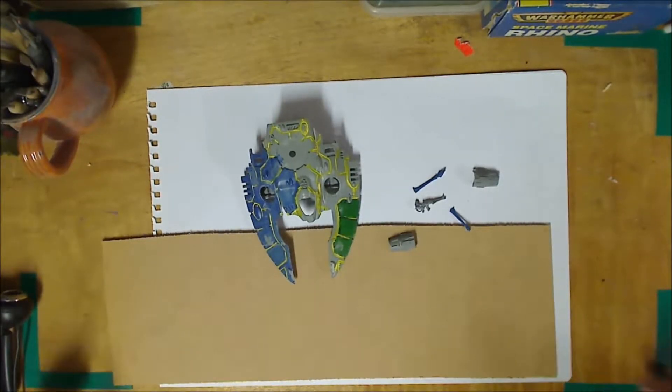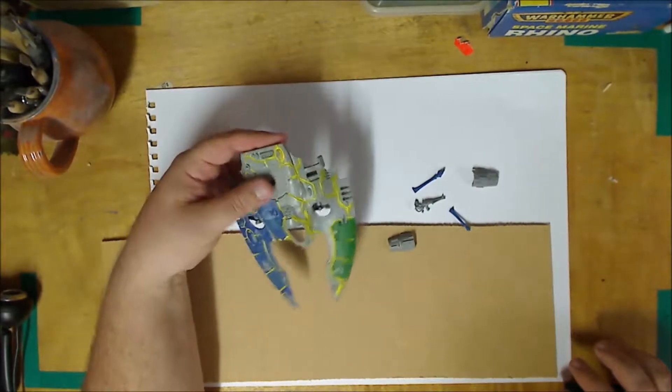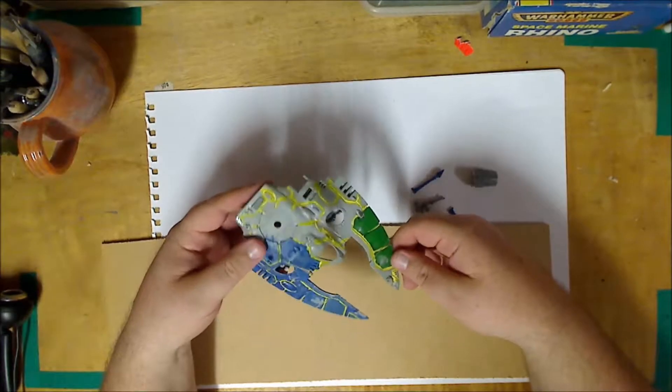Hi, welcome to Frat Props. My name is Dan and in this tutorial, what we're going to do is take this old Falcon tank here, turn it into a terrain feature, which can be used as an objective marker or just called terrain.